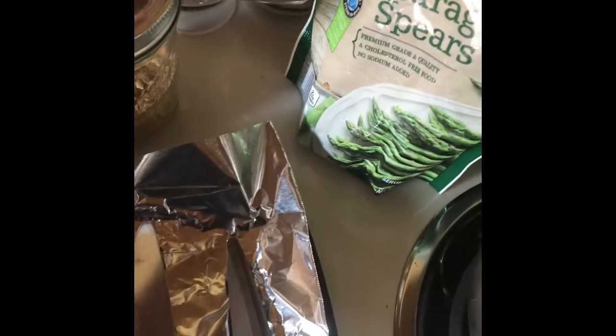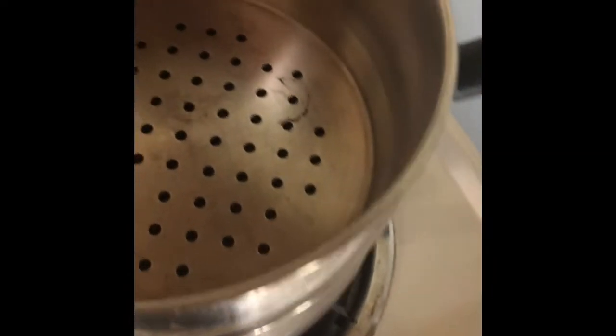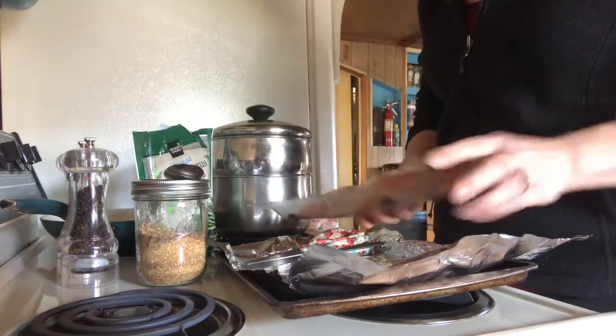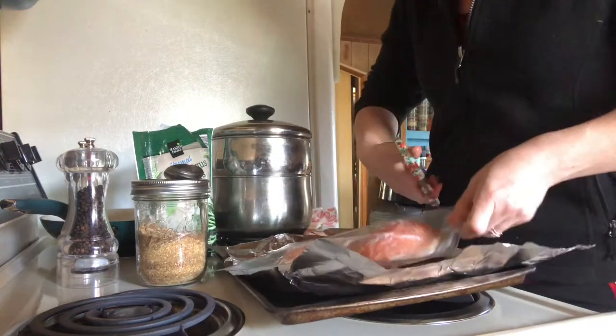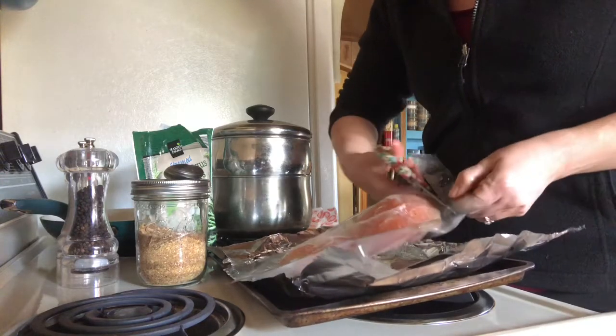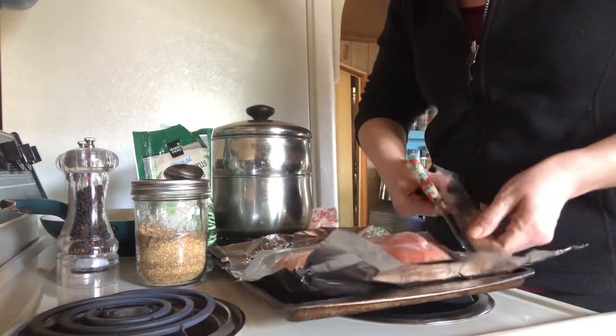There's pepper, salt, and asparagus, and then I have a steamer. If you don't know what that is, it's just a pot and the steamer looks like this — it has holes. You put the water in and that's how I steam my vegetables. I get this from Aldi's, it's pretty inexpensive. We paid six dollars for this, and for one half that feeds both of us and we both get full on it.